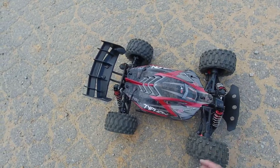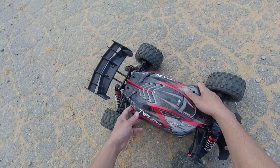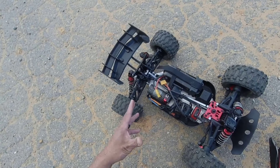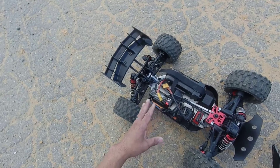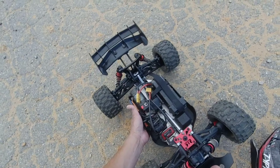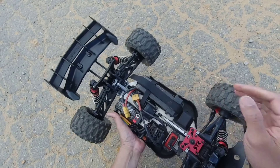I just want to point out that on my last bash with this truck I did notice I have a little bit of a crack on my rear diff case housing. I was gonna just run with it but I decided to upgrade it to a Hot Racing diff case housing back there, because I don't want to take the risk of destroying my gears.